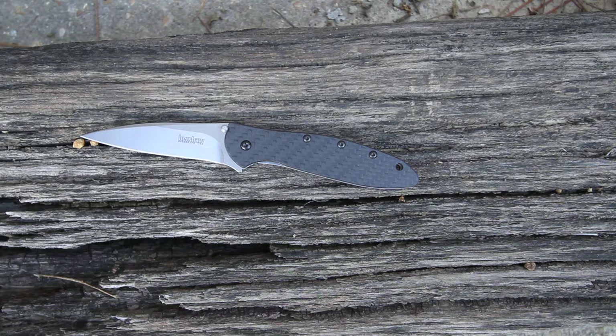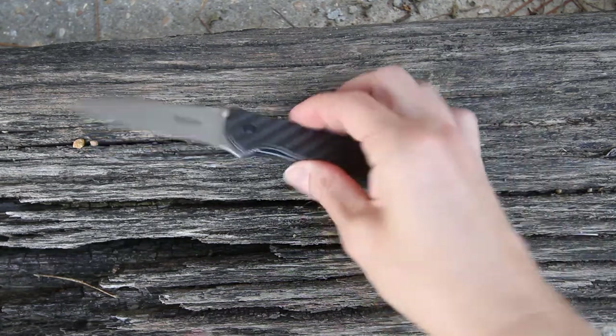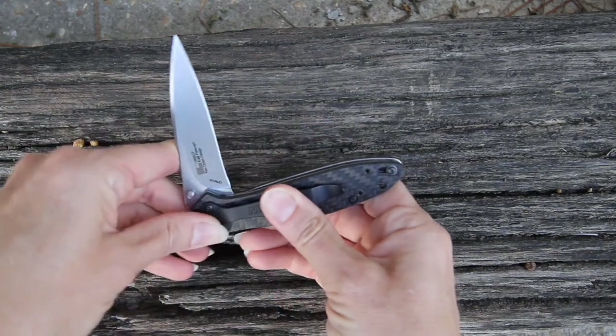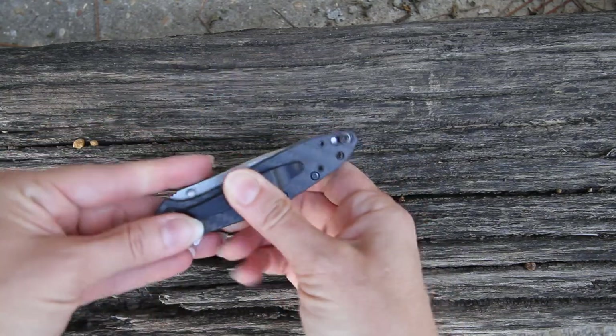The blade is three inches long, the handle is four inches long, weighing right at 2.3 ounces. You've got your liner lock here — just push that down and the blade will come into itself.